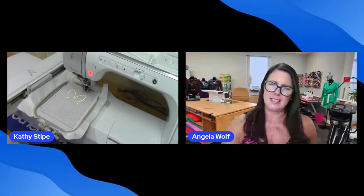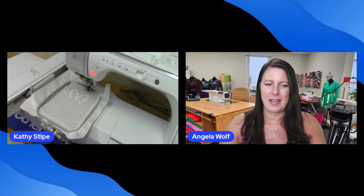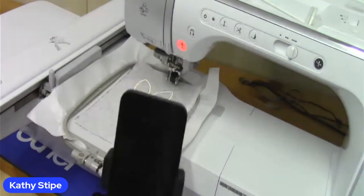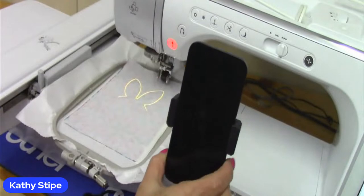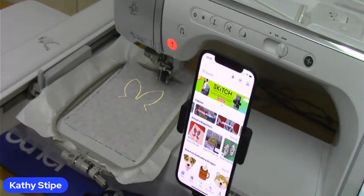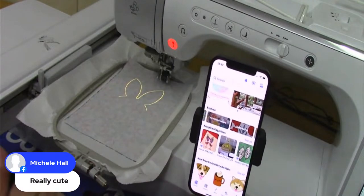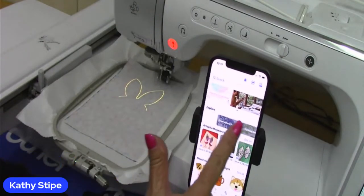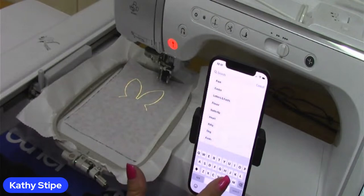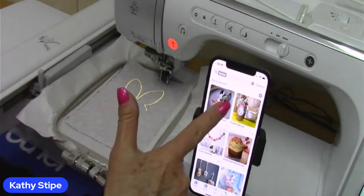Somebody is asking where you got the bunny design. The bunny design is in Art Spira. Let me get my phone so we can see it. Across the top you have different categories and you can go into Projects. I can type 'bunny' or 'Easter' — and there he was: Easter bunny cutlery holder. It has a little video with directions and what you need to make it.